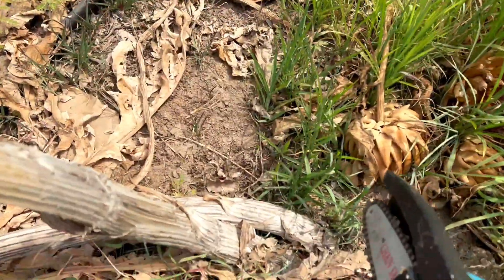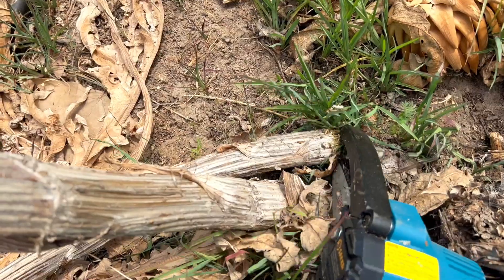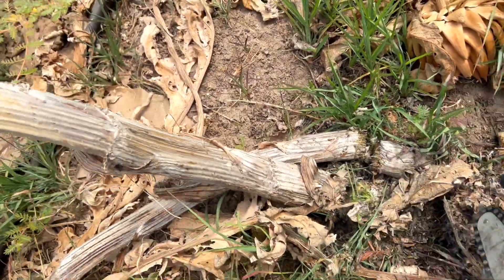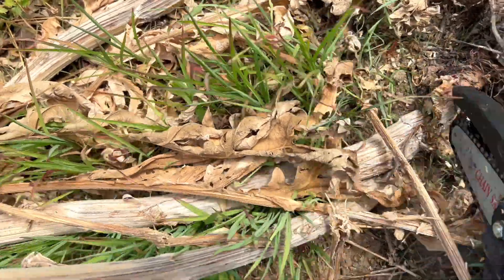The easiest way to chop them down is with a hand saw. I have a Saker hand saw — the link will be in the description — and it's so great for all kinds of gardening tasks because the stalks of the artichoke plant are really too big to use pruning shears, so using the Saker saw makes it so simple.